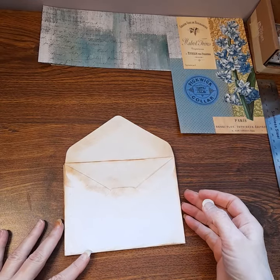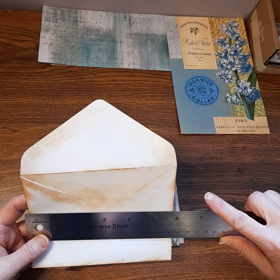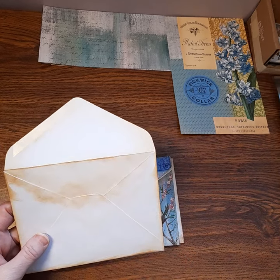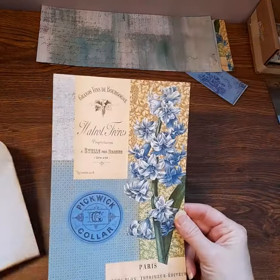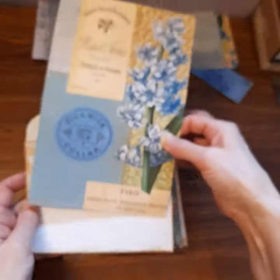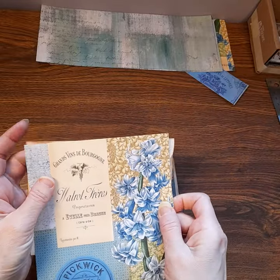I have the perfect size envelopes for this project - they are five and three-quarters inches wide by just less than four and a half inches tall. The reason they're perfect is because I can take half of an eight and a half by eleven - half of eleven is five and a half - and that fits perfectly on the outside of the envelope and also has enough to make a flap.